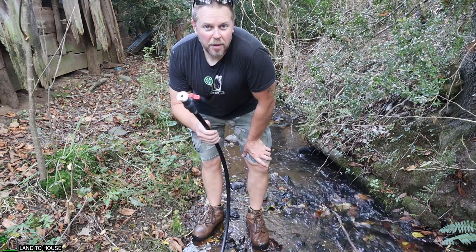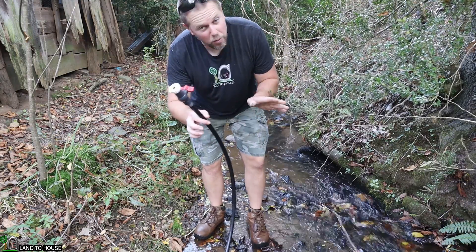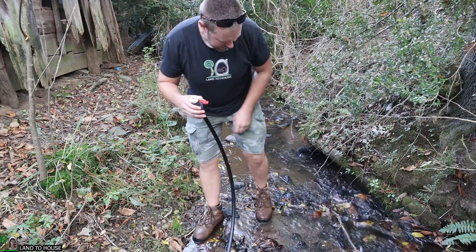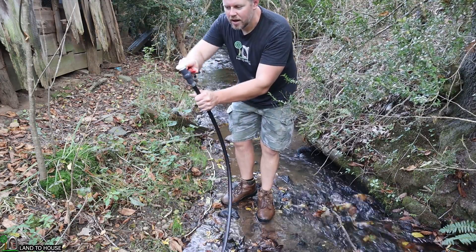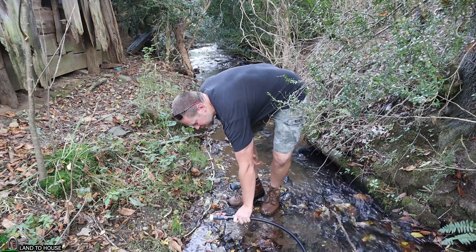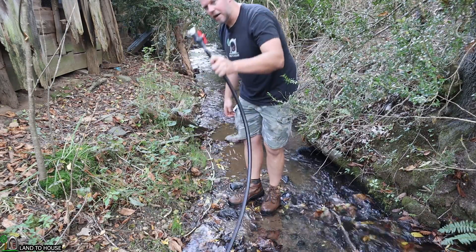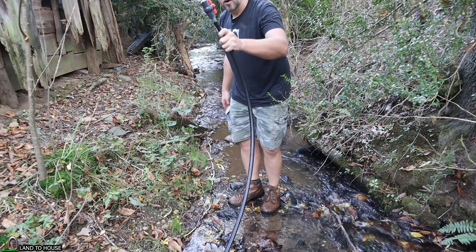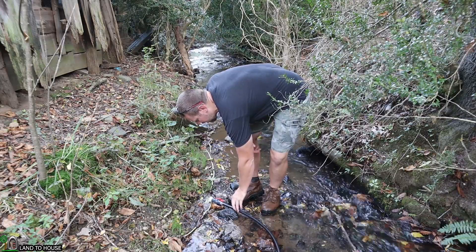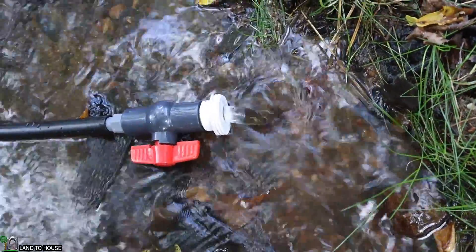After 10 years of working with the ram pump, I can say that priming the drive pipe is oftentimes the most time-consuming part of the whole project. What I like to do is get water in the pipe, hold it up a little bit, and then drop it down quickly - that will help to pull water from the source. You'll know you're making progress when you see a lot of air bubbling out of the pipe, as you can see right here.